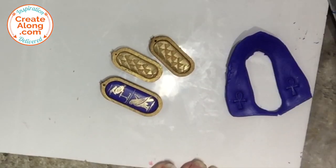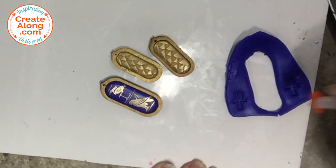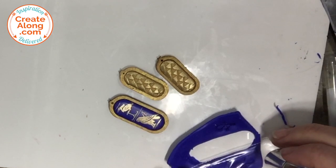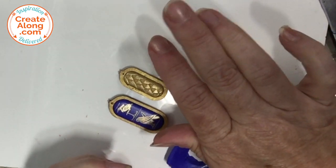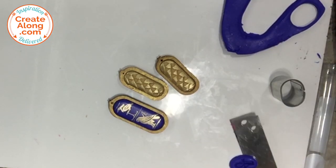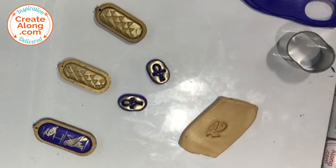I wanted some dangling elements for the different pieces. I started with the rest of the blue clay and used the little Ankh texture stick that came in the box — there's a whole set of these awesome Egyptian texture sticks. I used a small oval cutter to cut around them, placed plastic wrap down before cutting to get a rounded beveled edge, and rubbed the same gold powder over the surface and the back. For the pendant dangle, I rolled more of the gold clay and used the Eye of Ra texture tip to make my impression.